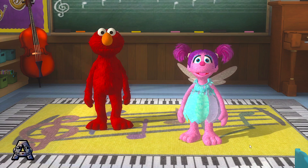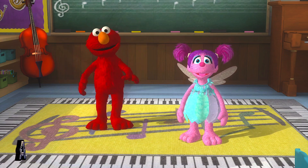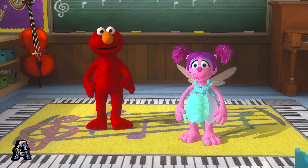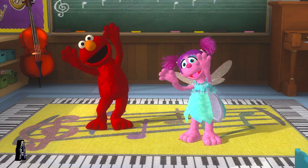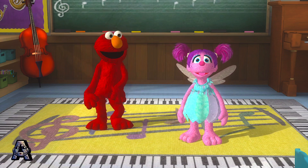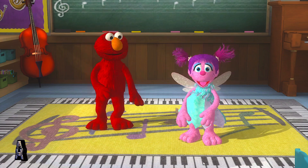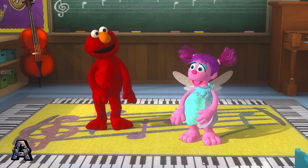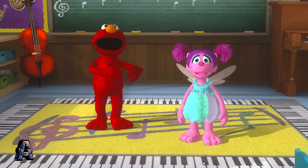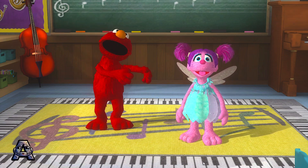Elmo loves this one. Swing your arms up high. Woo-hoo! Now check this out. Wiggle! Cool! Let's try another. Do what Elmo does. Let's dance!